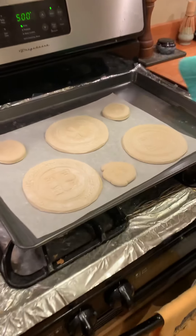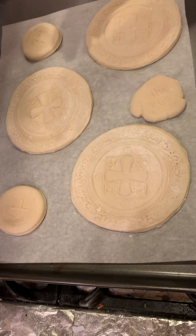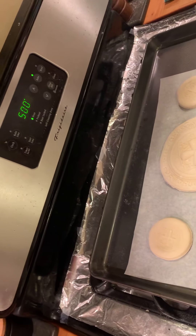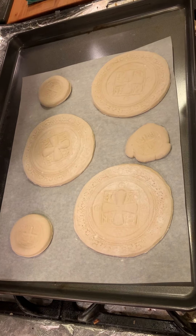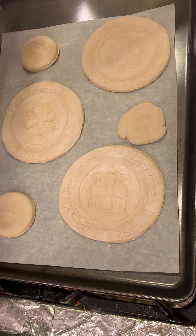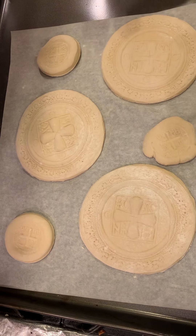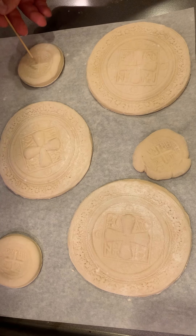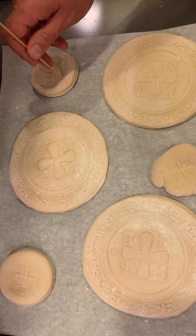We've had the dough sit out for an hour, and meanwhile we've had the oven preheated to 500 degrees. Yes, I know it's very hot, but that's how this bread is cooked. Now we need to prep the bread before it goes into the oven, and so we mark the pieces with five or nine holes. The small ones we do five — these represent the five wounds of Jesus in his side, hands, and feet.